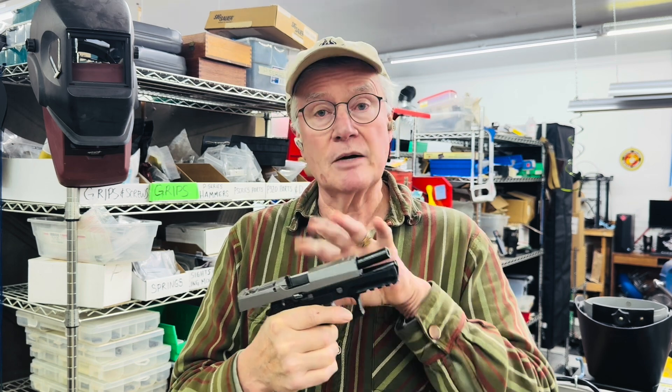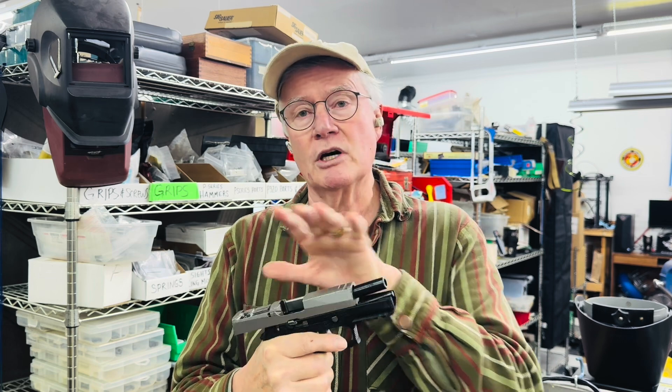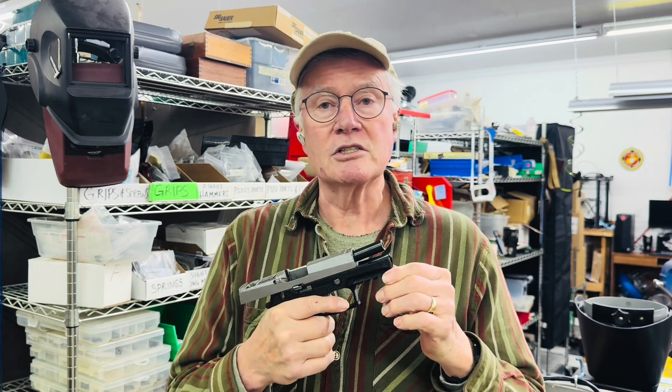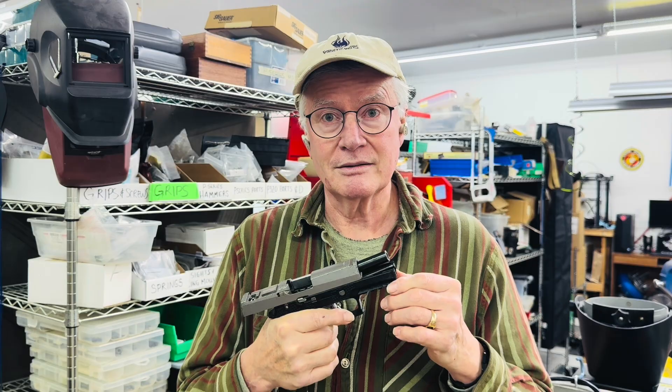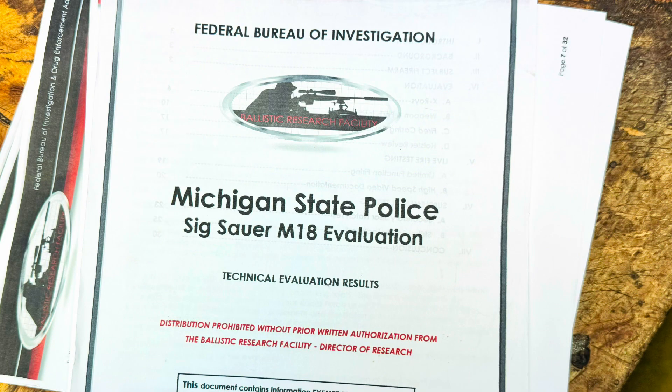To determine that, we went ahead and faked up a set of parts for this pistol. We also installed those parts into several other different pistols and then subjected them all to a round of very vigorous testing. Using the ballistics research facility report as a guide, we looked at their documentation of some defects they saw in the sear and striker foot in the subject pistol from MPD.